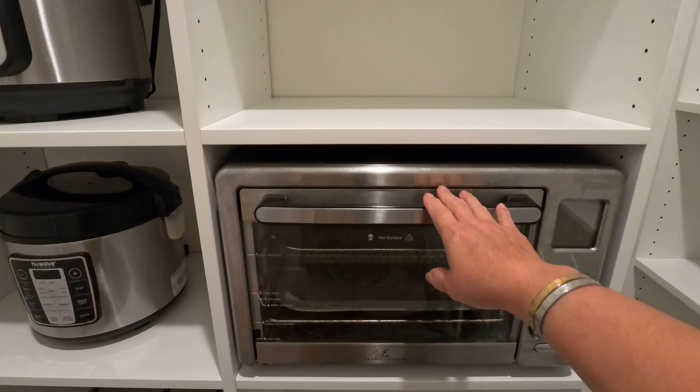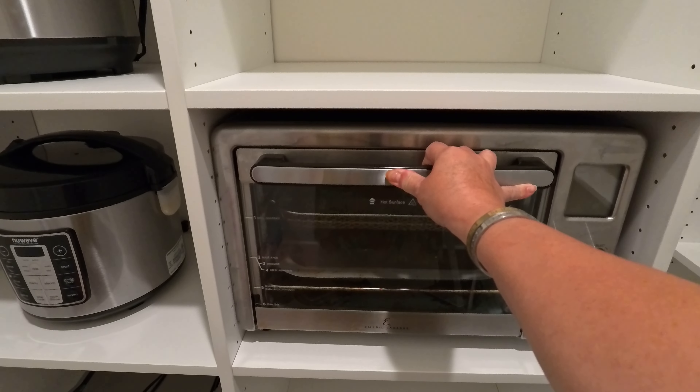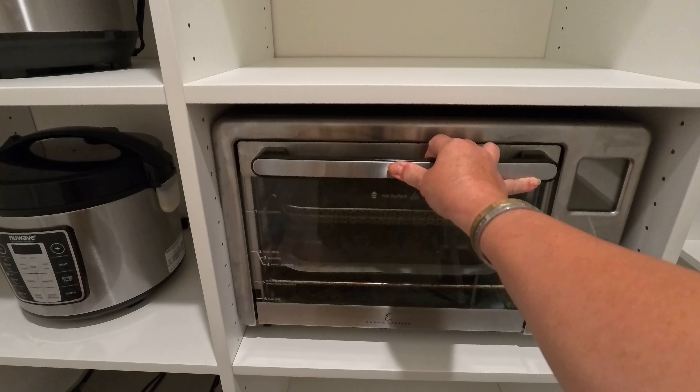This is custom made for the size of the space — I guess this is the one that he measured for the cabinet or for the space, however you call that.